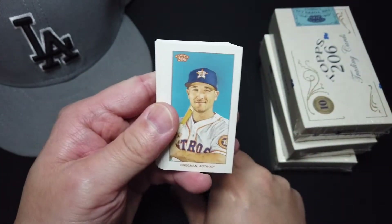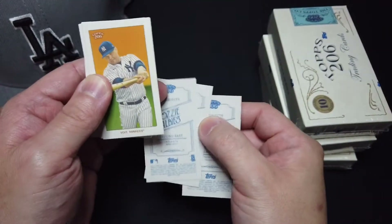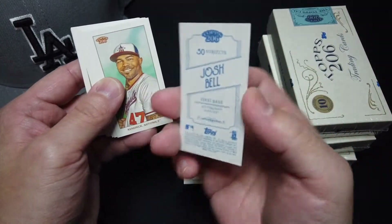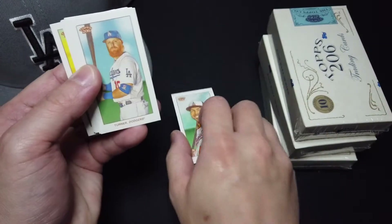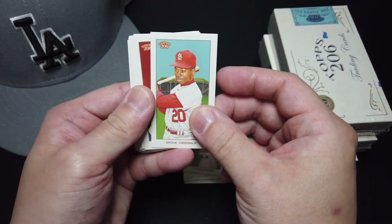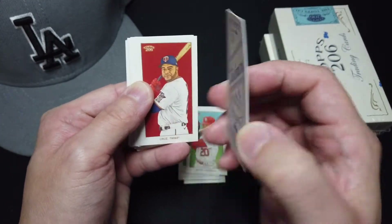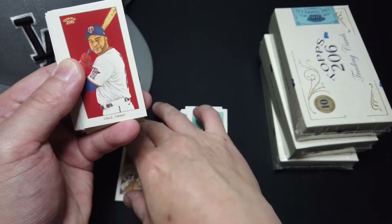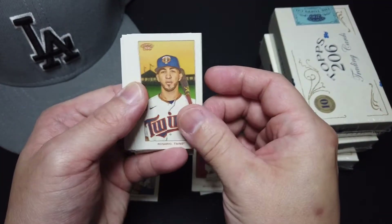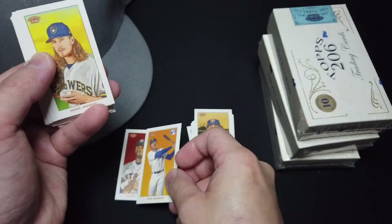Ozzy Albies, Braman, Sanchez — I think all these are just regular base. Voight, Josh Bell, Hendrick, and Turner. And Brock. We got Alvarez — rookie — and it's a Piedmont. Very nice. Cruz, Rosario, and we have Kyle Lewis. Very nice, just a base.